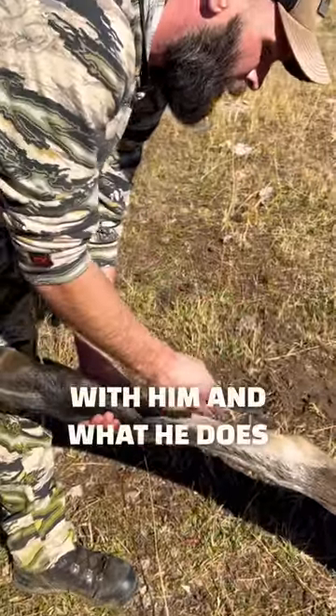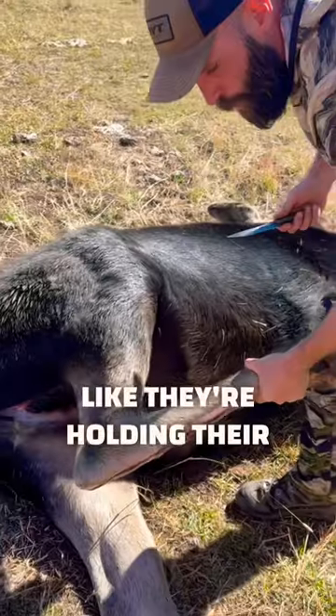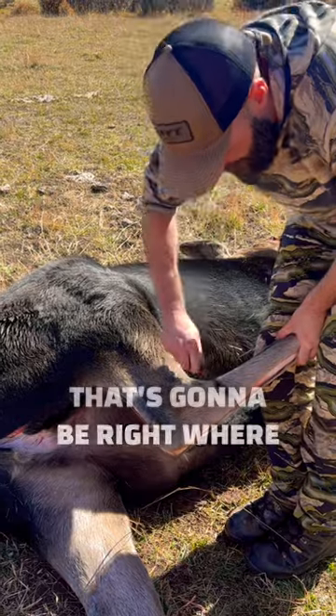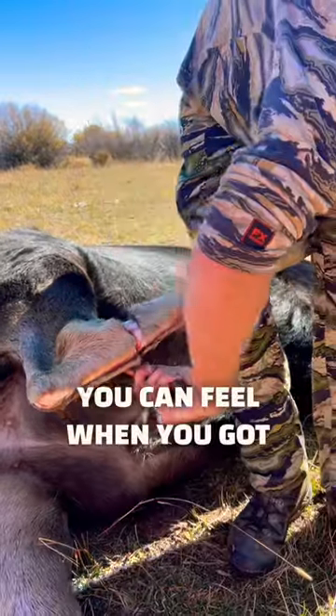I got a good tip recently from James Nashville when I was working up with him. What he does is bend the leg like this — make that 90, like they're holding their leg up — and if you go right where that 90 comes in, that's going to be right where your joint is. It's amazing how accurate it is; you can feel when you've got it.